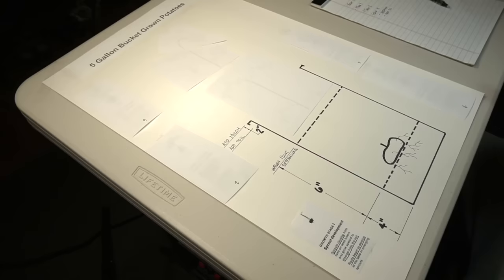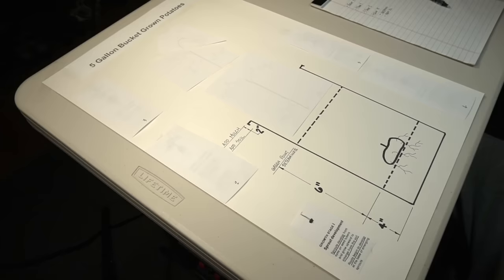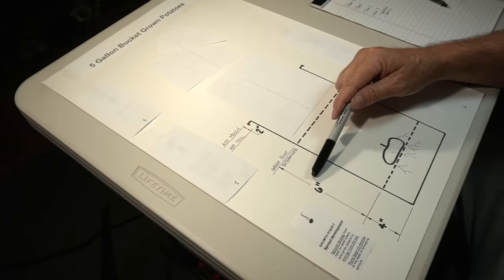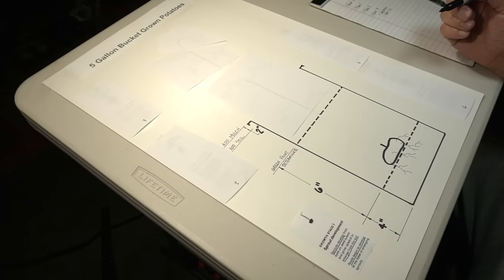We're going to start our diagram on the progression of the five growth stages of these potatoes in our bucket. If you remember from part one, we used a five gallon bucket, added four inches of soil on the bottom, placed the seed potato at that four inch level, and covered it with six more inches of soil — ten inches total. Our little chit was starting on the potato and it was ready to go.